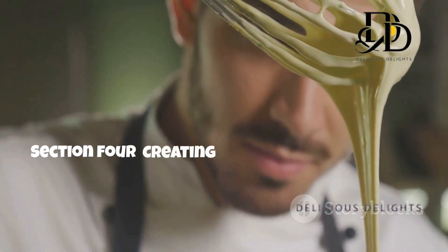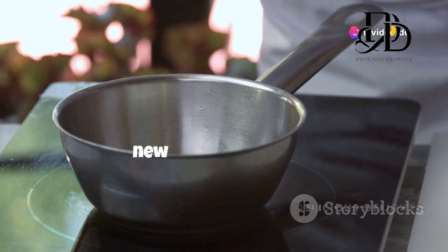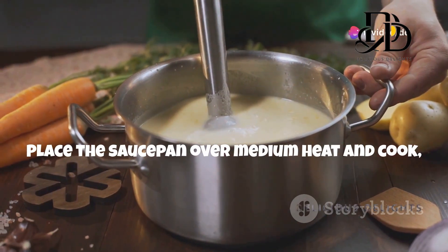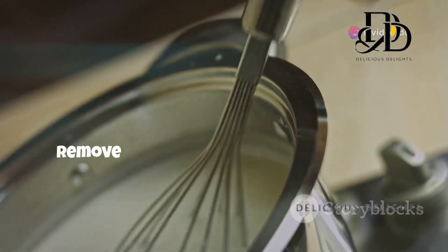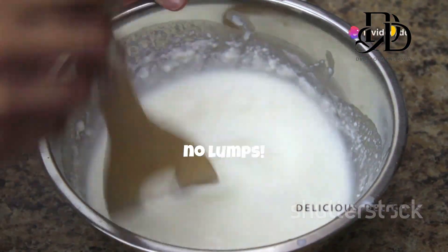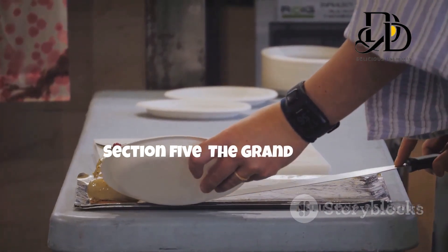Now comes the fun part — we're going to transform our simple ingredients into a luscious creamy base. In a saucepan, combine the heavy cream, sugar, and salt. Stir them together gently, then place the saucepan over medium heat. Cook, stirring frequently, until the sugar dissolves and the cream is just simmering — don't let it boil. Remove from the heat and stir in the bloomed gelatin, making sure it dissolves completely with no lumps. Finally, stir in the vanilla extract. Our panna cotta base is ready!